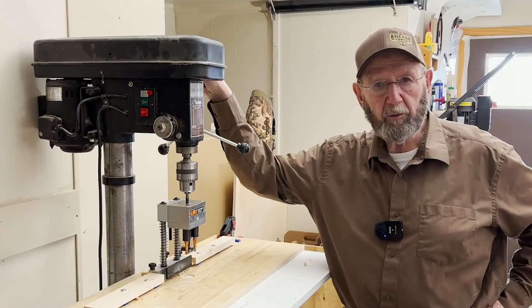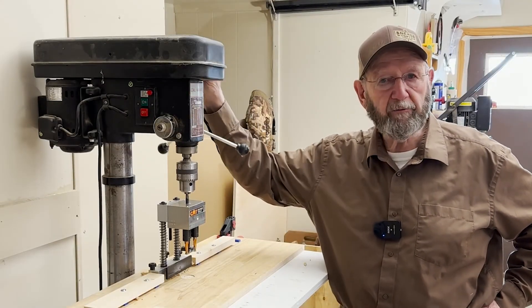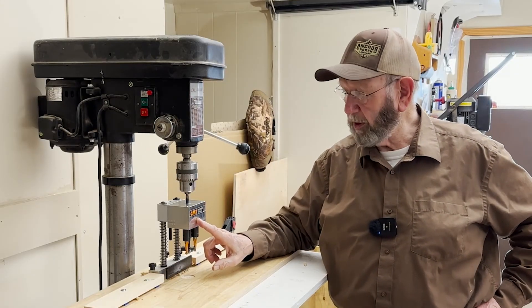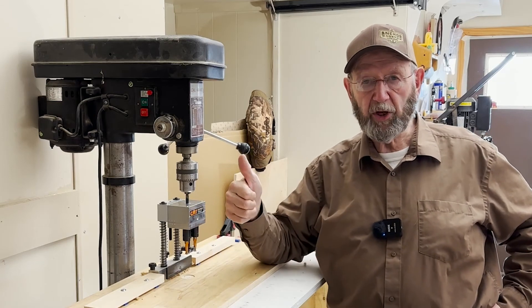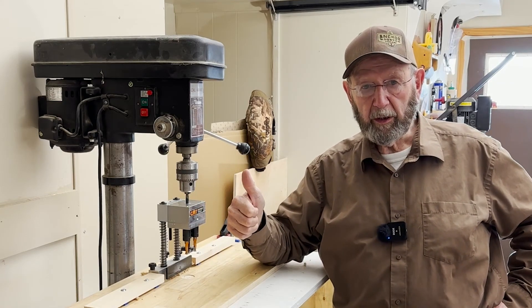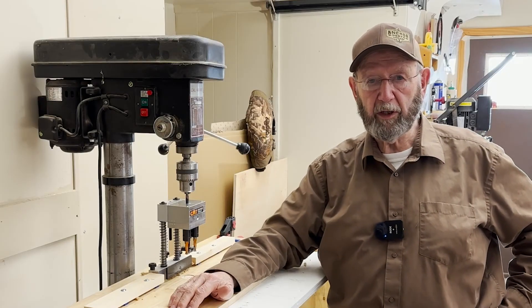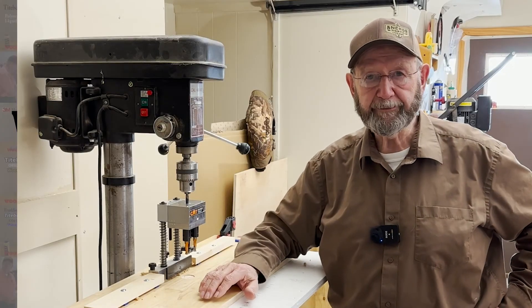Thanks for watching and I hope you enjoyed the video of CMT's Universal Hinge Boring Jig. If you like the video give us a thumbs up, share it with your friends and subscribe. And if you'd like to leave a comment, that would be nice too. Thanks for watching.